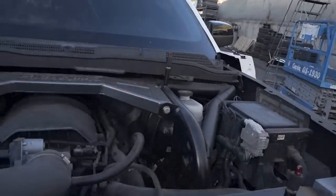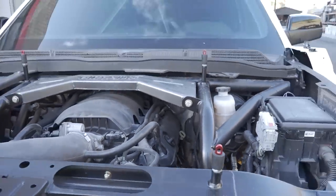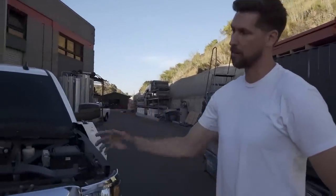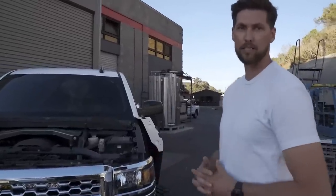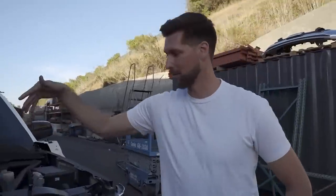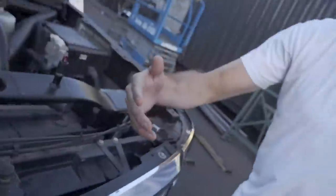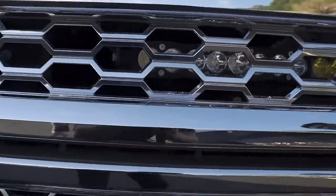It ties right into the roll cage. The motor is a 5.3 — it hasn't had much done to it, just Speed Engineering long tubes that go down into an X-pipe dumping at the back of the cab. Joe the tuner did calibration, a trans tune going through the shift points, but nothing too crazy. The 5.3 is an amazing, extremely reliable platform to build on.